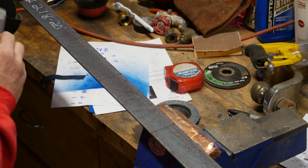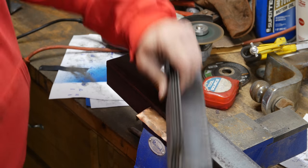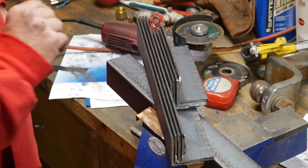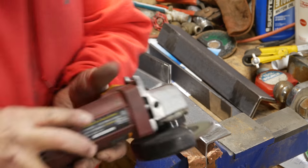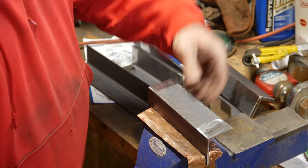I've got everything marked up. We got four at 14-and-15 and four at seven. I need to get them all roughly the same length now. Not the most precise tool, at least in my hands.